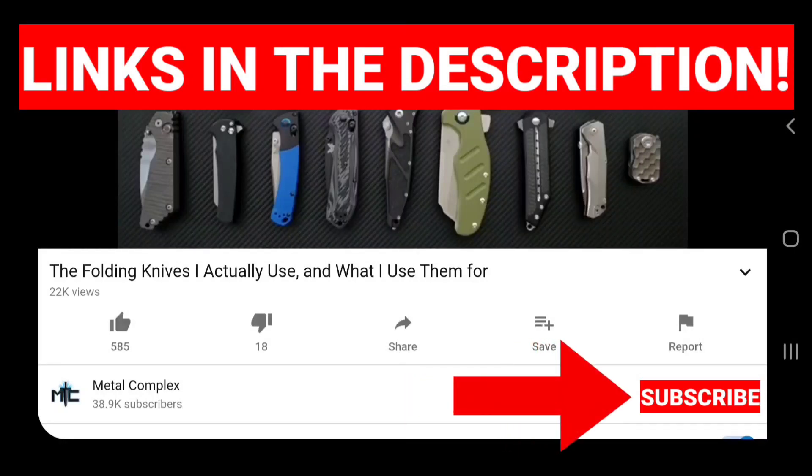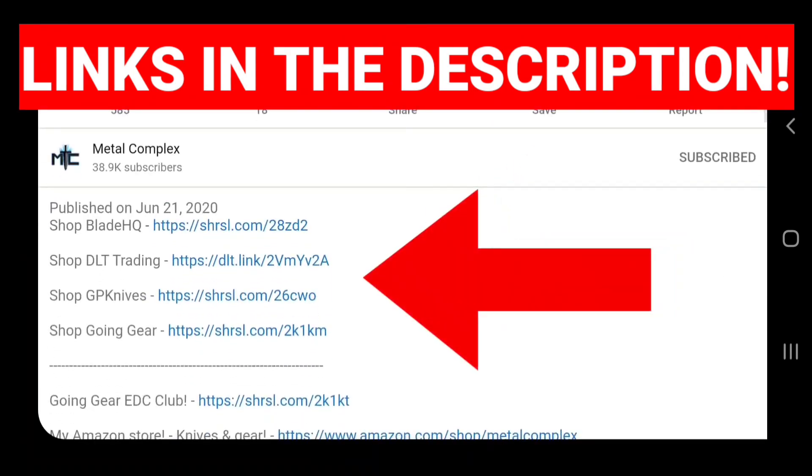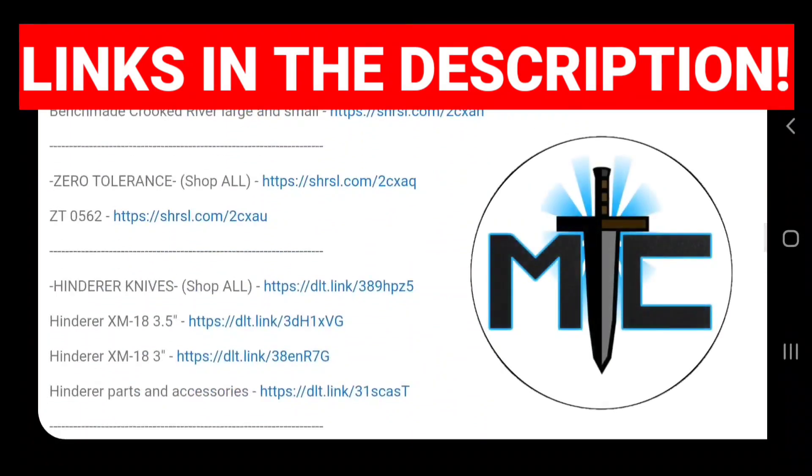Hey guys, subscribe for daily knife content, and if you're shopping for knives and gear, make sure you check out the description of the video you're watching right now for links to some great online retailers. There are also individual links for knives that I personally recommend. Thanks.